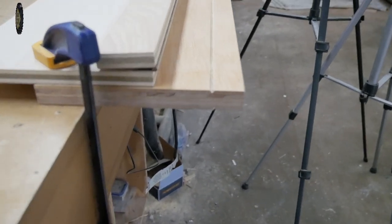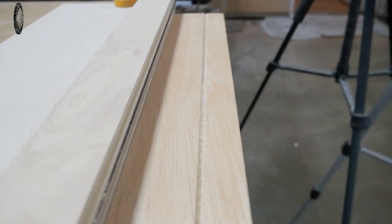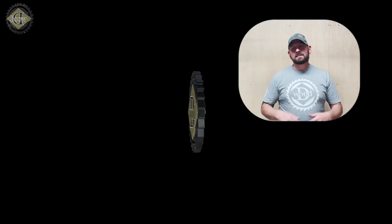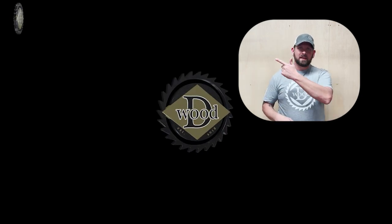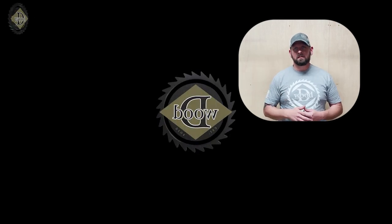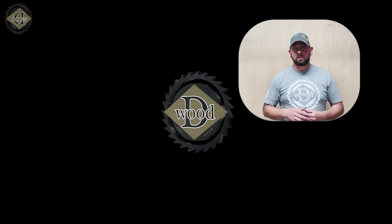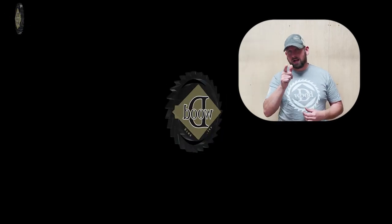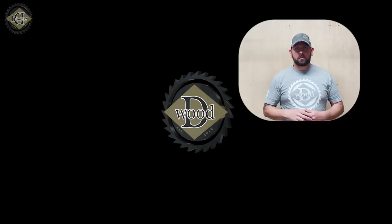My next video will be how to use this jig and make your own flag without a CNC. Thanks for watching — I've got another awesome wood video ready for you. If you enjoyed this video, please hit that like button, and if you want to help me out, leave a comment down below and subscribe. As always, links to almost everything I use are in the description below.